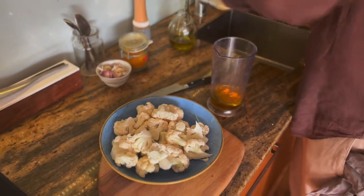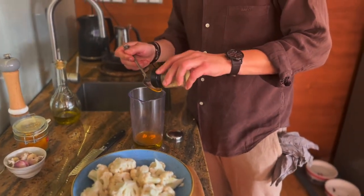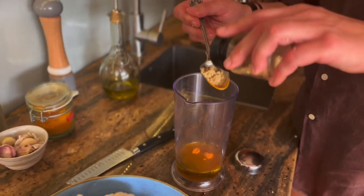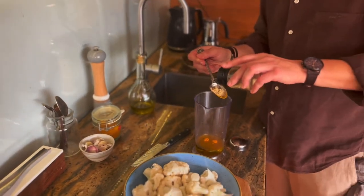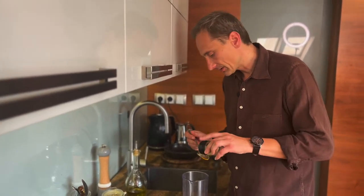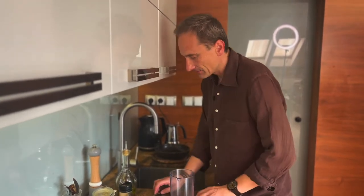Kozieradkę. Kozieradka to przyprawa, która świetnie wpływa na wzmocnienie żołądka i śledziony. Ma bardzo spójny charakter z przyprawą curry, którą znamy, ale tak naprawdę często mamy nadwrażliwość na różne mieszanki, więc ta jednorodna przyprawa może zastąpić ten smak. I w ten sposób też możemy cieszyć się takim lekko azjatyckim klimatem.